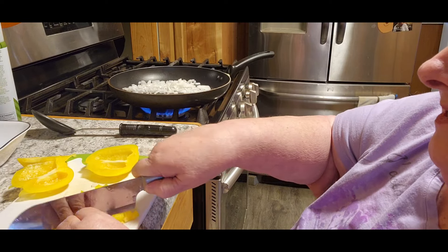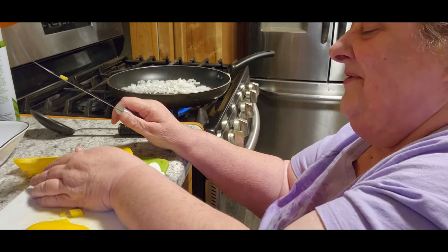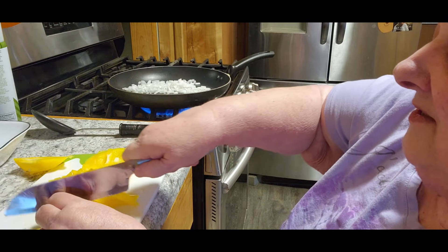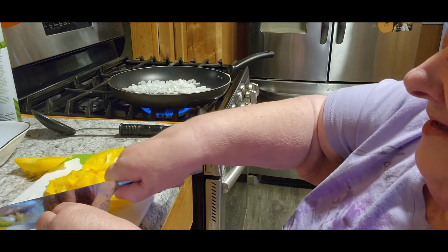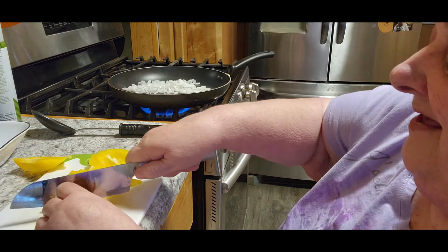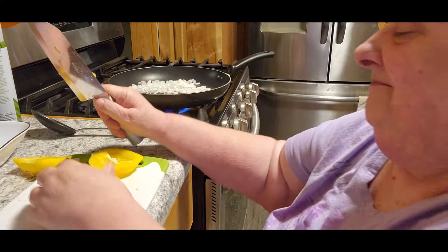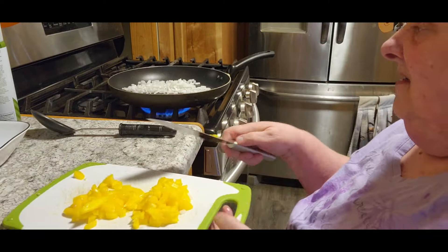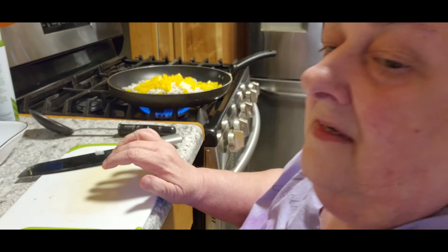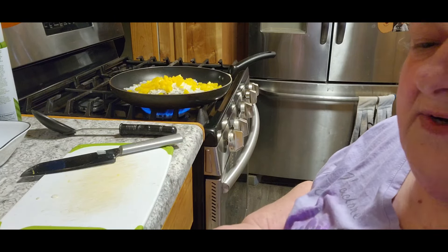I've never tried my sloppy joes with peppers in there, so why not? We might really like it that way. Maybe we won't — maybe we'll hate it. Who knows? Wouldn't make for a very long video if I just cooked up burger and threw that in there. I've got a couple things that are canned that I don't make myself, that I really like. I'm going to save those two pieces — I don't think I need that much — and save them for something else.